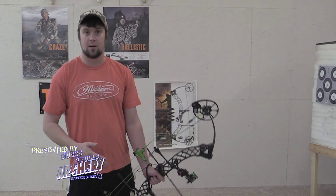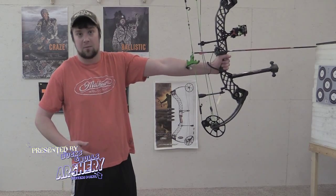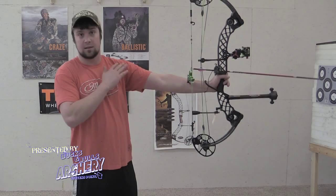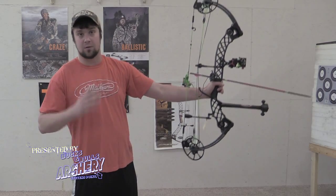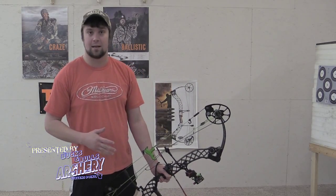The next thing is the bend in your arm. You don't want to be locked out perfectly straight as hard as you can, because you're going to shake more. What you want is just a nice little easy bend in your arm — that will also help you hold steadier and will move your arm a little bit out of the way, giving you a much better chance of not hitting it.